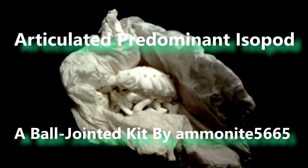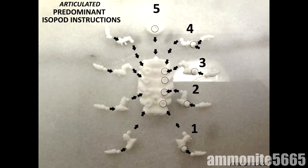Greetings Travelers, thank you all for stopping by this video. I would like to present you all with the 3D Printed Articulated Predominant Isopod Bar Jointed Kit designed by Anamite 5665 and printed via Shapeways.